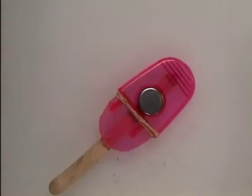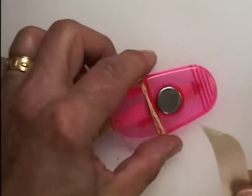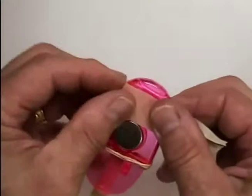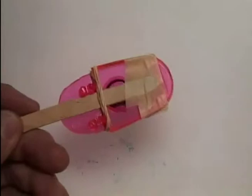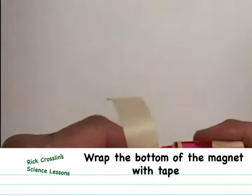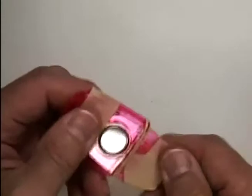Now take two pieces of tape about as long as your finger. The first piece goes at the tip of the craft stick — wrap it around the front but don't cover your magnet. The second piece goes on the bottom. We're making a magnet popsicle. With rubber band and two pieces of tape, this needs to be secure and on nice and tight. This is our magnet popsicle.